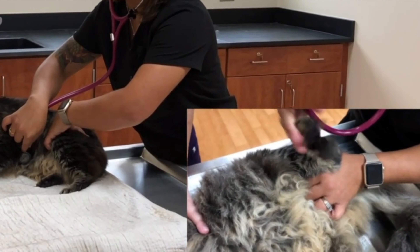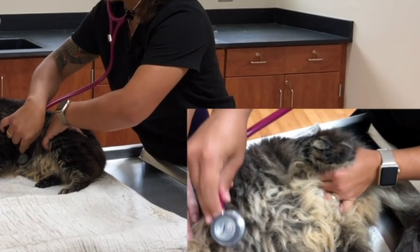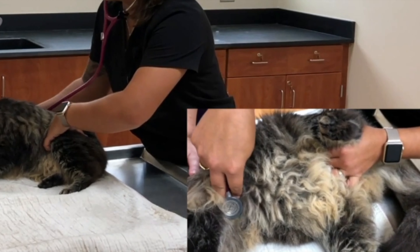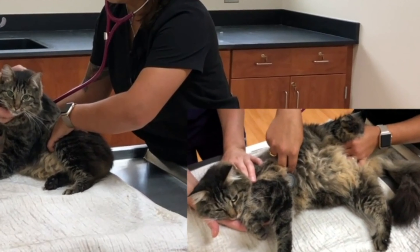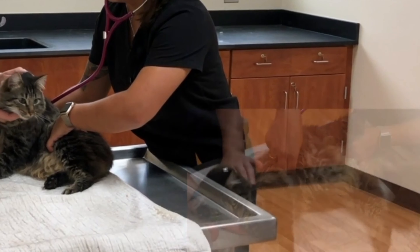Pulse deficits can occur with cardiac tachyarrhythmias, in which beats occur so rapidly that the ventricle does not have time to adequately fill before ejection. These will feel like skipped pulses. This is why pulses should always be monitored while performing cardiac auscultation.